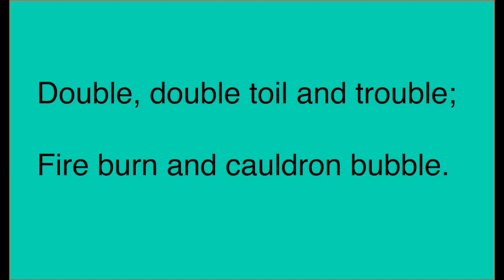Let's try it one more time, but this time I'm going to try it with a little bit of a witch's voice and then you can join in with me with a witch's cackle at the end. Let's see if we can try it together. Double, double, toil and trouble, fire burn and cauldron bubble. Should we try a witch's cackle together? Perfect.